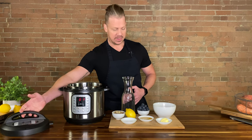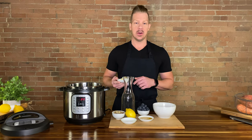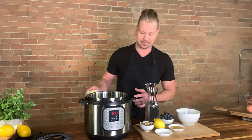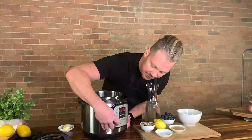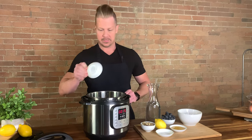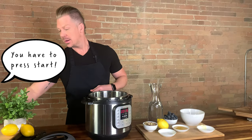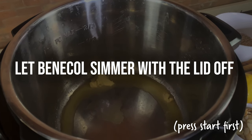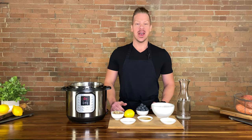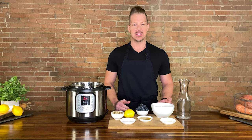In our Instapot, we are going to throw in the butter. We're going to put this on simmer and cook for six minutes with the lid off, melting the butter. Now that we have our Benicol sautéing, we are going to add the oats and lightly toast them in the bottom of the Instapot. Then after six minutes, we'll be adding the water and the salt.